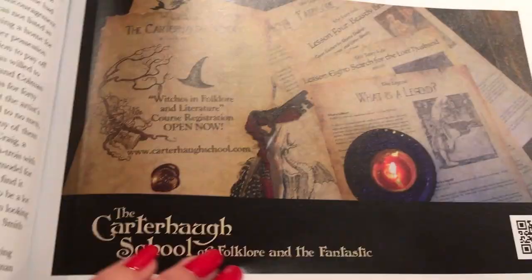I'm not going to get too into her history today because it's a lot of story to cover and I only have a limited amount of time. But if you want to learn more about Pamela Coleman-Smith, there's a whole article on her here. And on the bottom there's Carter Hall's School of Folklore and Fantastic, which looks really cool — a little Harry Potter-ish — and they have courses open to register.